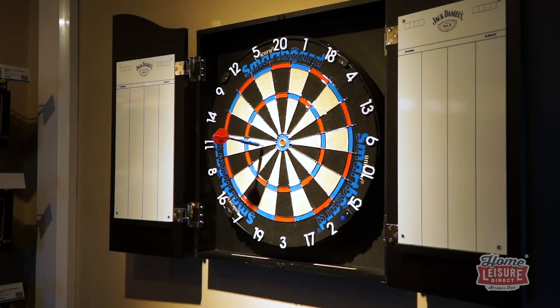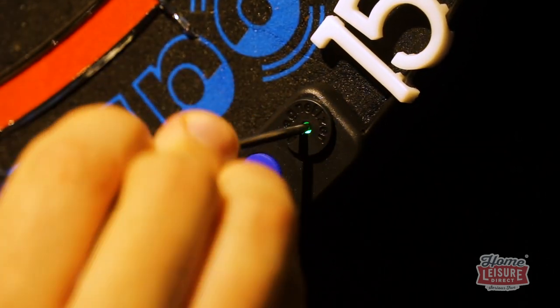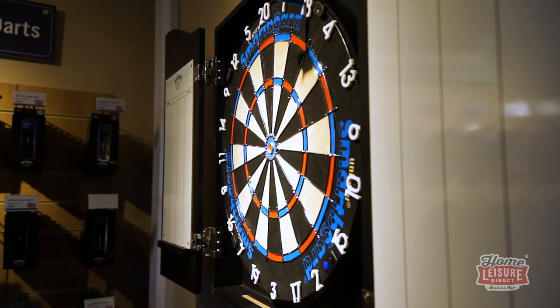The system works by detecting magnetism in the darts. In each game, you magnetise each dart using the onboard magnetiser. The system is incredibly precise and can detect with excellent accuracy in any scoring zone.